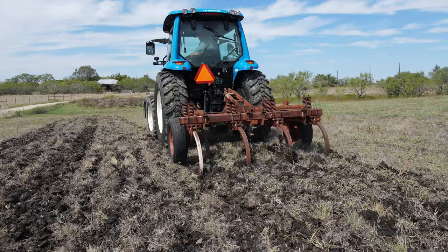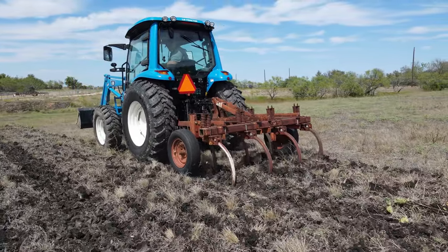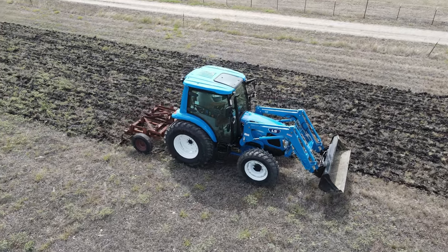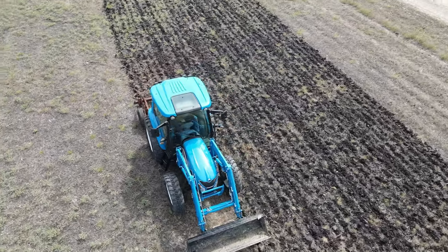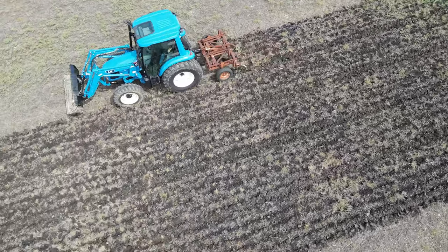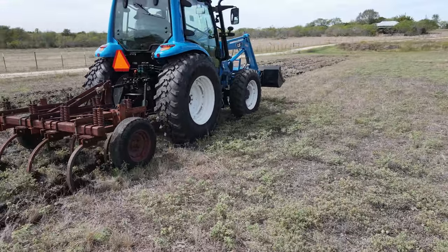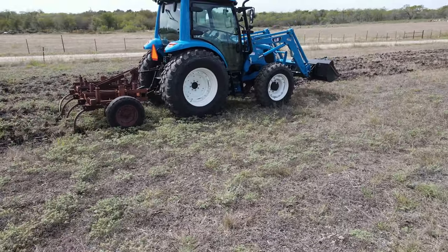This land I was chisel plowing — keep in mind, during that time we were in a severe drought, and we still are. So the dirt was extremely hard, hard packed. It is a black clay soil and it is really hard to plow. It had never been plowed before.